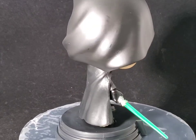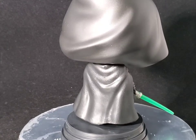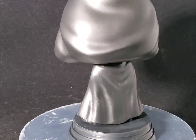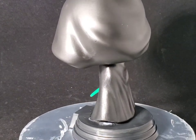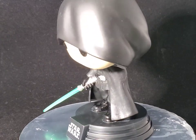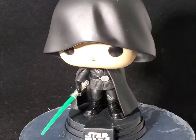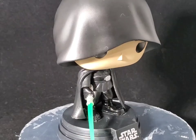We got to see Luke return in the Book of Boba Fett, and we got to see Grogu and Ahsoka. So who knows what's going to happen in maybe the third season of the Mandalorian — will we see Luke make his return? Who knows? But this is a great Funko Pop if you're a big fan of Star Wars and Luke Skywalker.